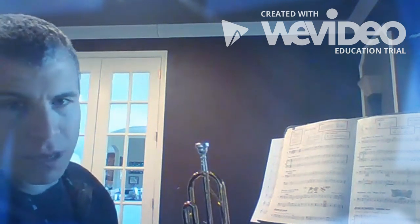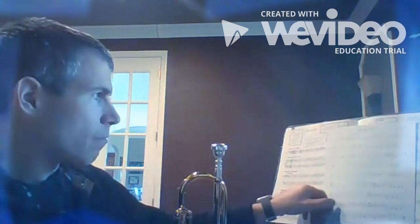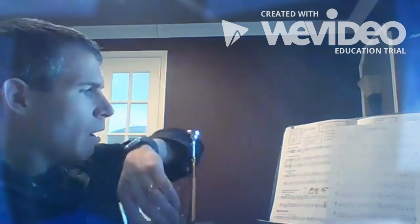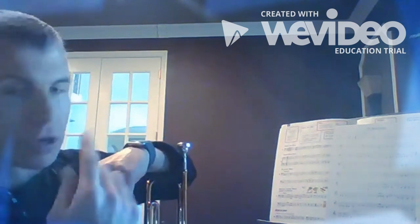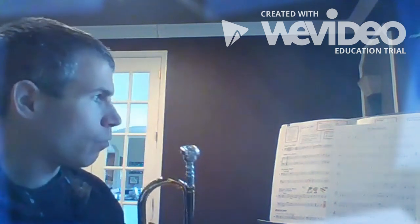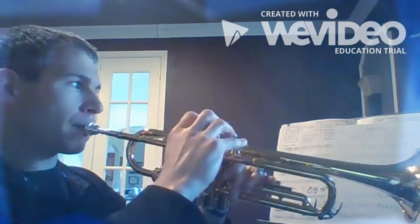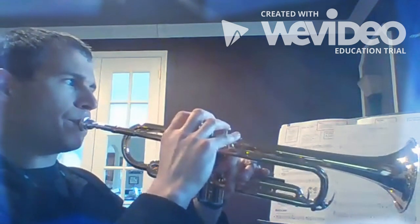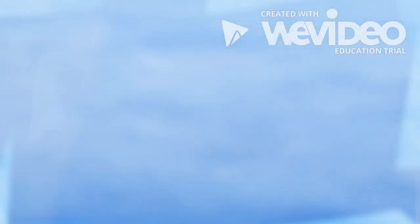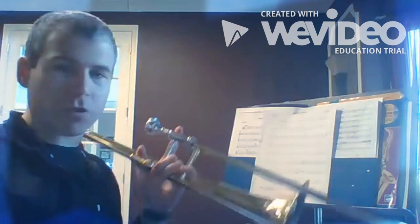We're gonna keep working our way through that section and that line for next week as well. Now we're gonna skip into your band music. Trumpets, we're gonna play Big Boogie from measure one, and we're gonna repeat it — so measures one through twelve, two times. One, ready...